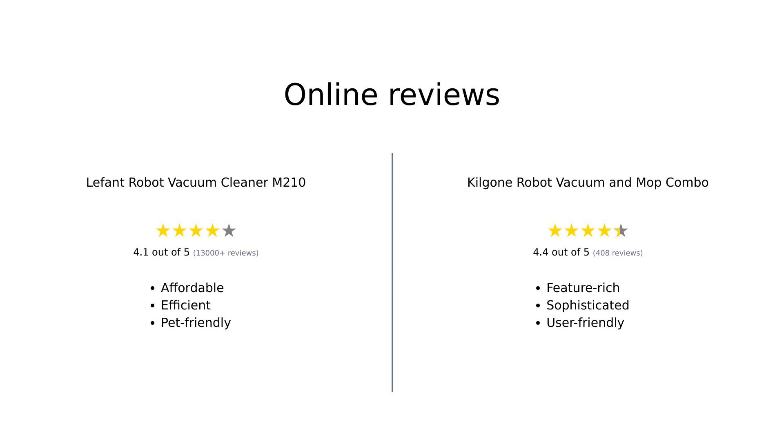Overall, reviewers find the LaFont M-210 to be an affordable and efficient option, especially for pet owners and those looking for a budget-friendly choice. On the other hand, the Kilgoney G20 is praised for its dual vacuum and mop functionality, sophisticated design, and ease of use. Both models receive positive feedback for their smart features and cleaning capabilities.